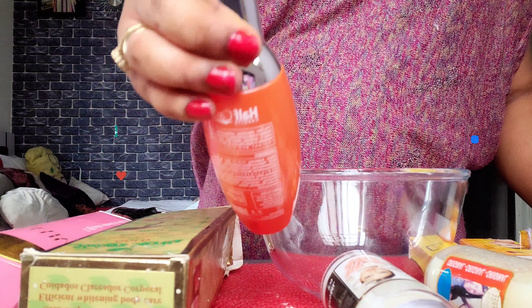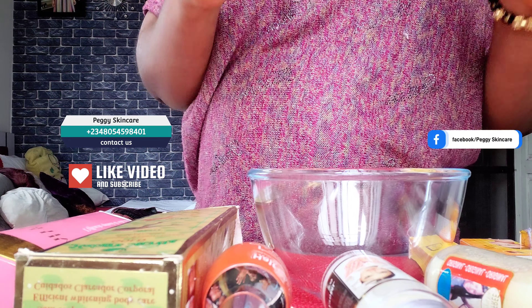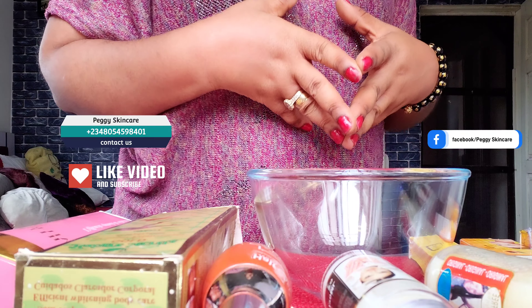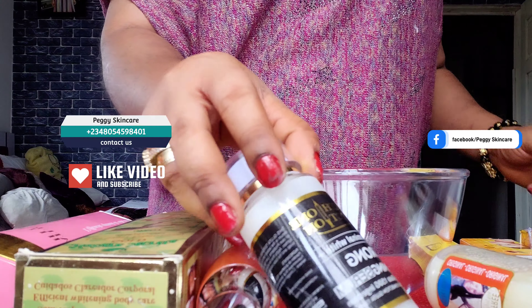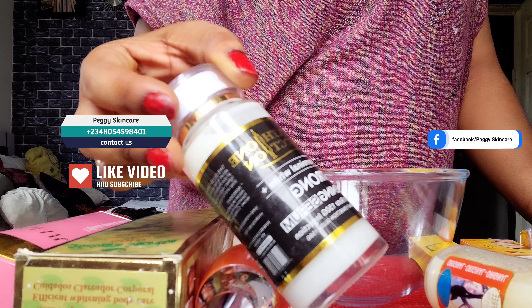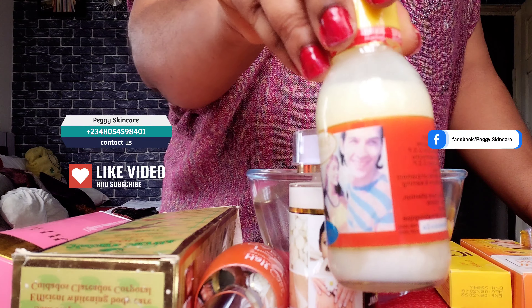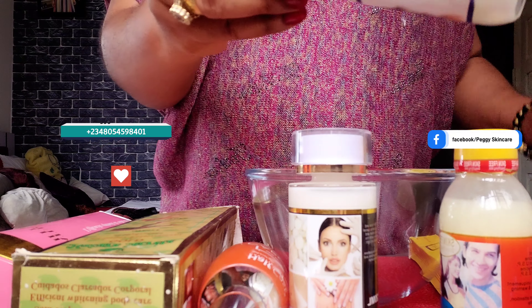This is a very strong whitening serum — it is kind of pricey. The serum and the concentrates I'll be using for this video are all very pricey but work so well on the skin. The next serum I'll be working with is my Glutathione Injection Concentrated Serum — this is a strong whitening serum. The next thing I'll be working with is my Skin Free Milk, most of you are familiar with this.